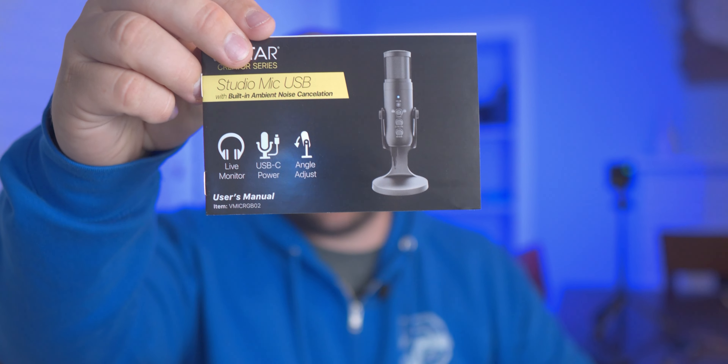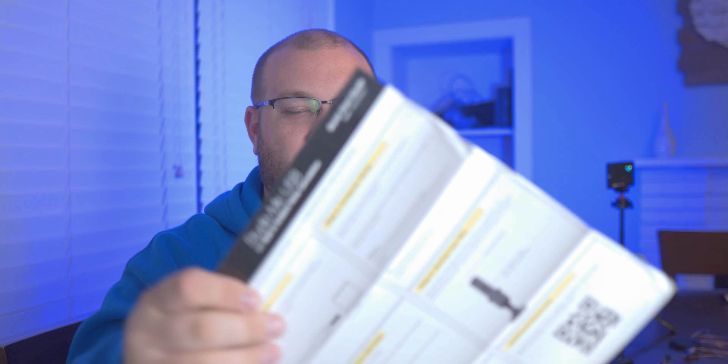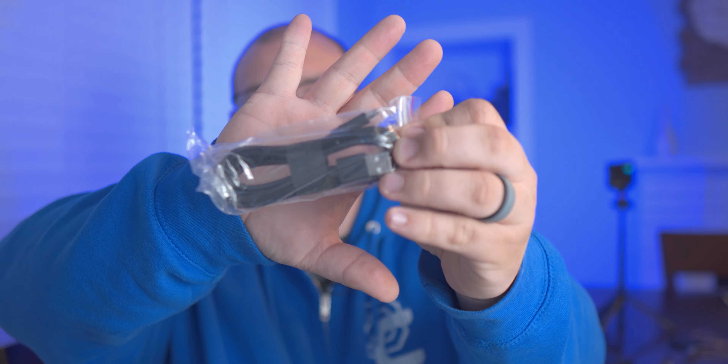Inside the box they give you a little promotional material and a quick start guide. We get a USB-C to USB-A cable, so they're expecting you'll have a USB-A interface. There's no USB-C to USB-A converter, but that's fine since most people use USB-A. I'm doing this on a Mac today so I'll need an adapter. And here's the mic itself — let's unpack it.